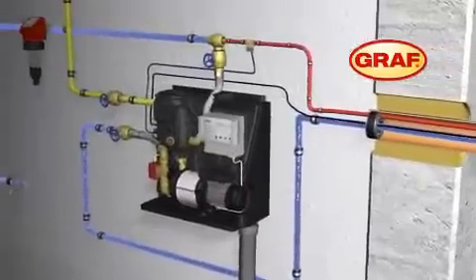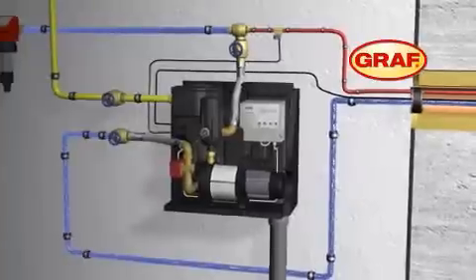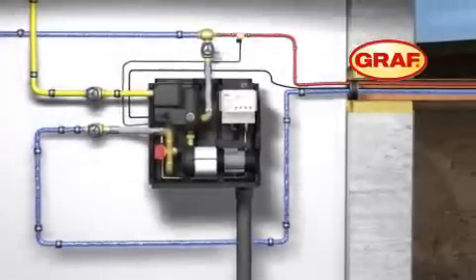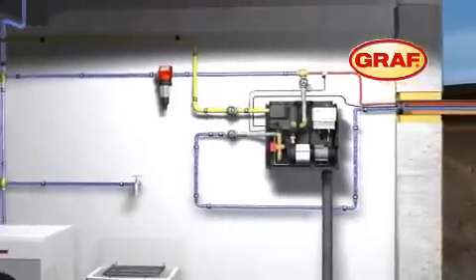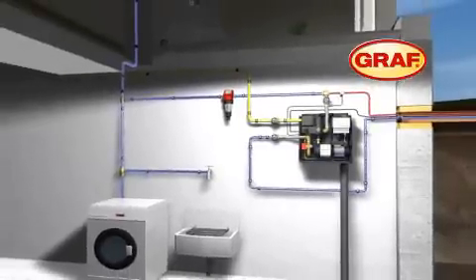The AquaCenter Silencio controls the entire system. When the tank's reserves are empty, the system will automatically switch to mains water supply. The control unit AquaCenter Silencio provides for the demand-responsive supply of water from the underground tank.